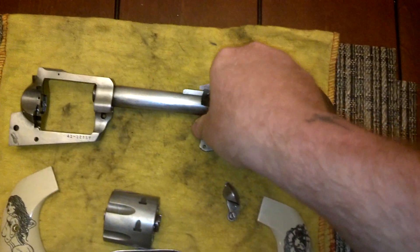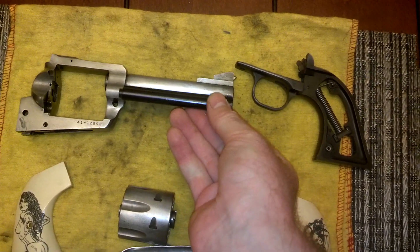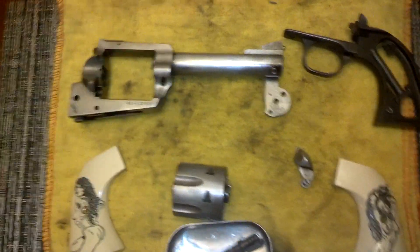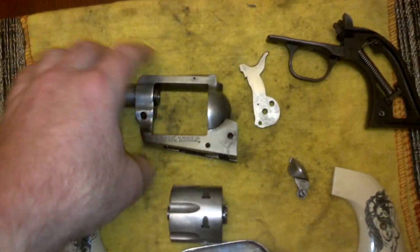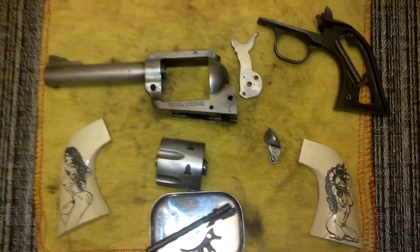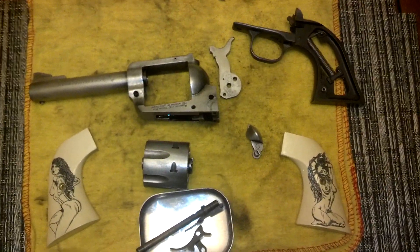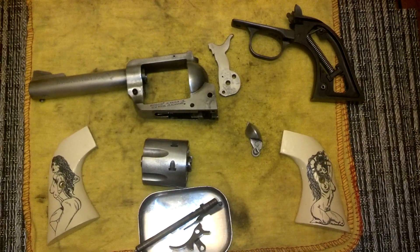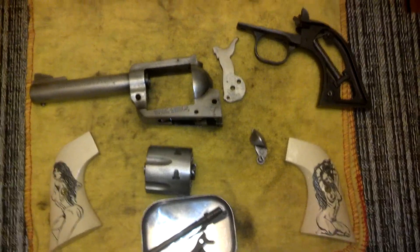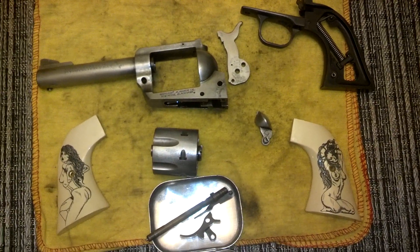I can't wait to have a brass piece just fitted right up like that. I think that'll tie it all together once we have the brass grip frame. Brass grip frames are pricey — I was very surprised. Even the aftermarket ones are in the $200 range, so I'd rather have a factory Ruger part than an aftermarket. I think it'll just work better.